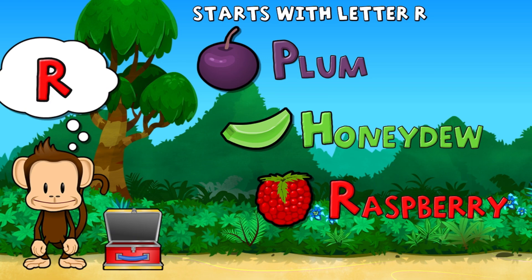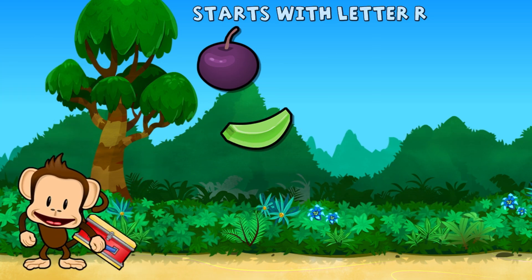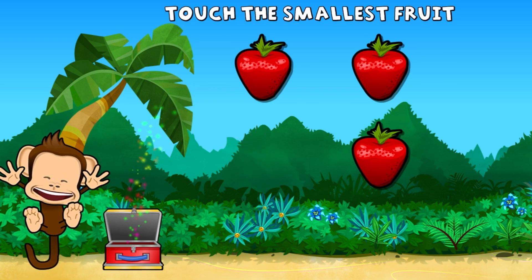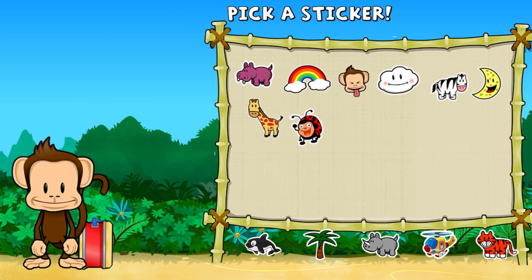Touch the fruit that starts with the letter R. Raspberry. Super cool! Touch the smallest fruit. You did it! Pick a sticker!